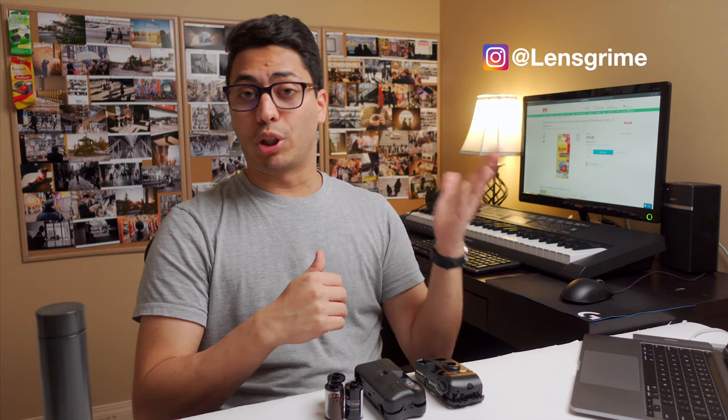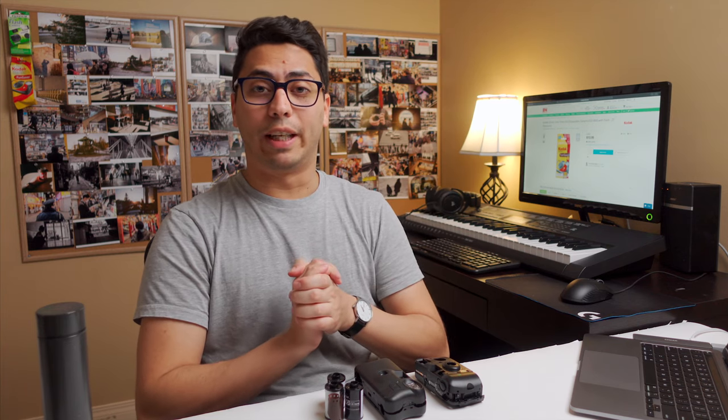Hi, my name is Jorge, welcome. In this channel we merge creativity and productivity to try to live a more fulfilling life.